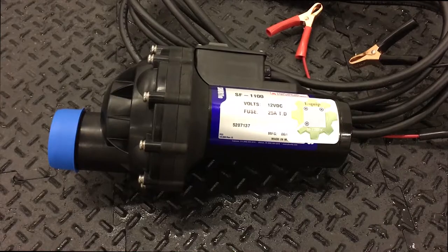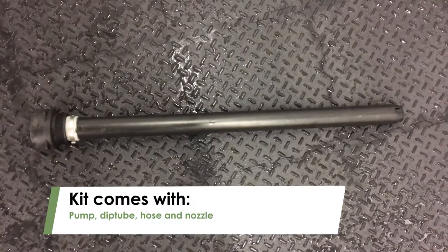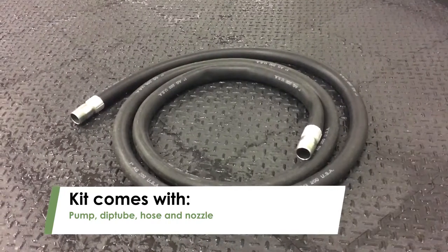FarmCam offers SureFlow vertical mount pumps that you can assemble in just a few easy steps. The pump comes with a dip tube, a hose, and a nozzle.